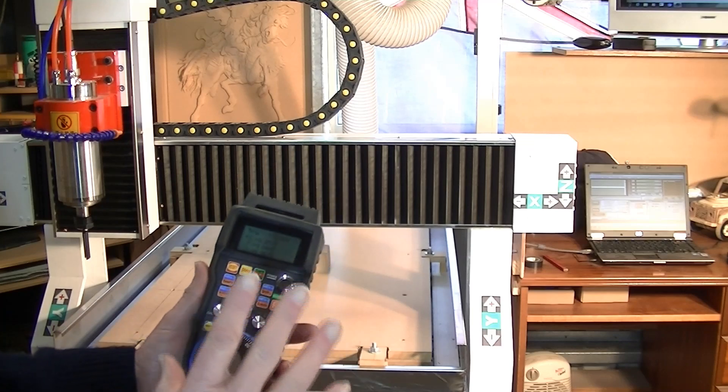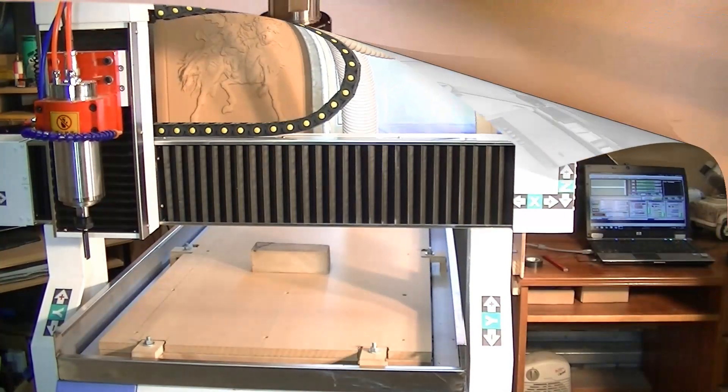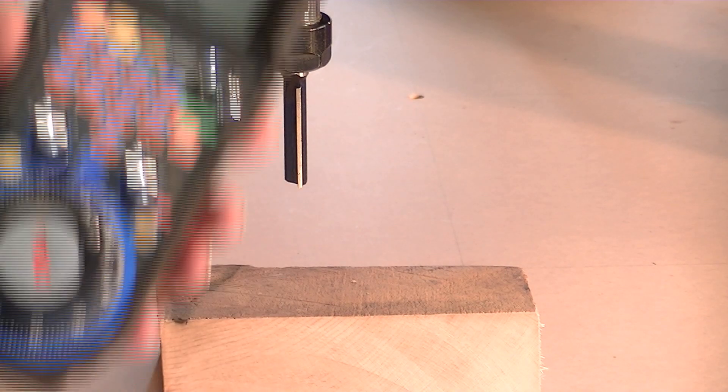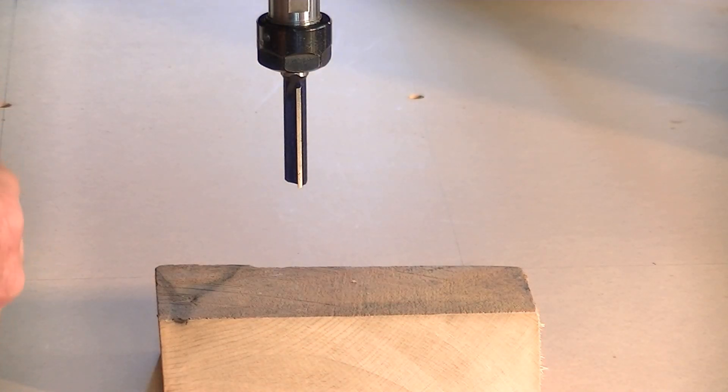What we're going to do now is set the machine up for an imaginary piece of work. With this particular pendant, you can either choose to do it within Mach 3, or you can do this particular job using the pendant.